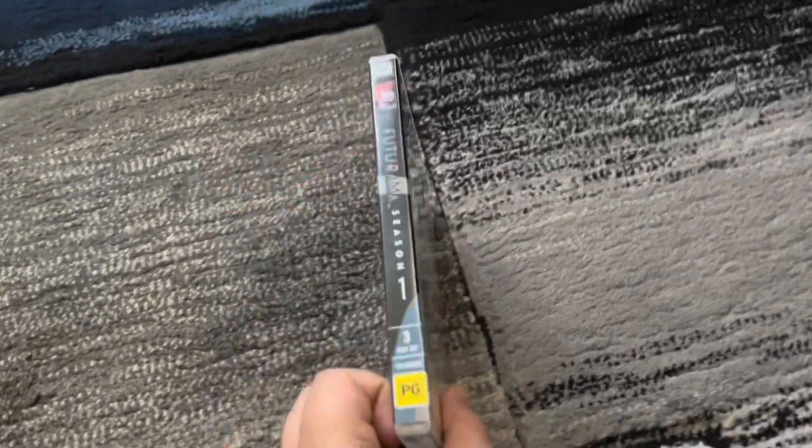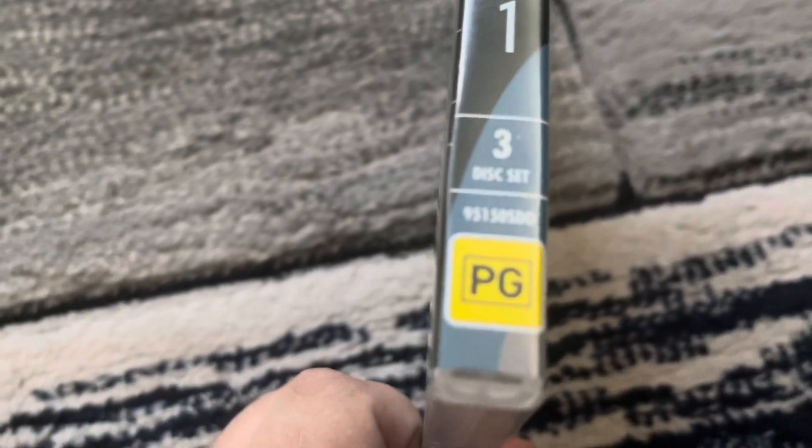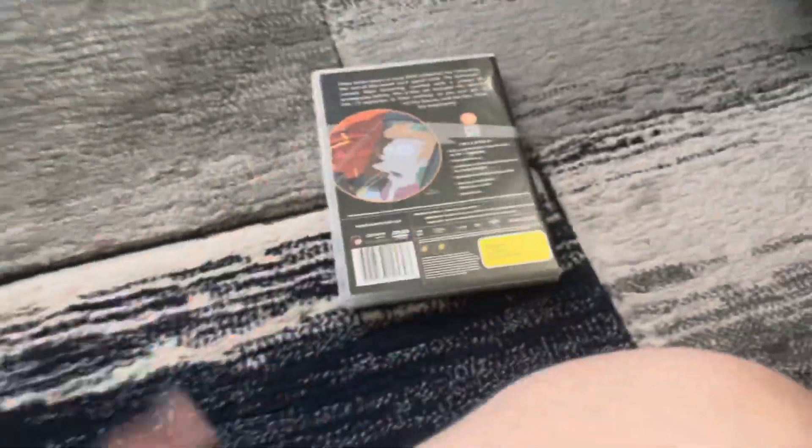Here's the front, spine, profile picture of Fry, there's the 30th Century Fox Home Entertainment logo, the title, the PG classification, and the catalog number is 9515OSDO. And the back.